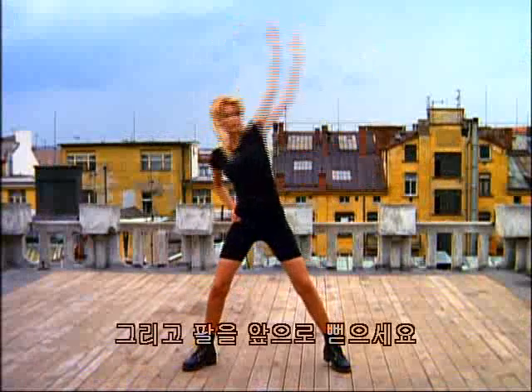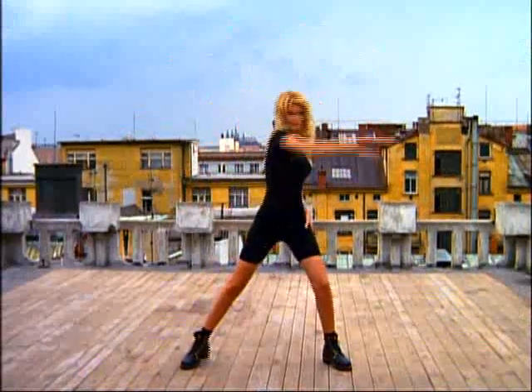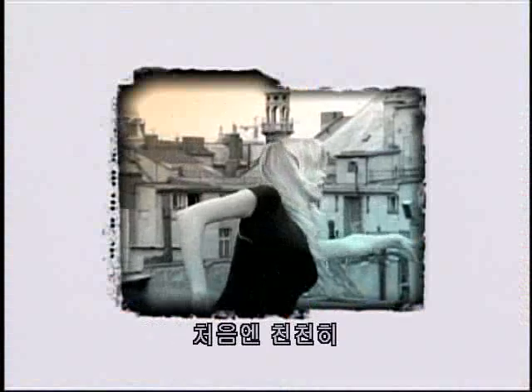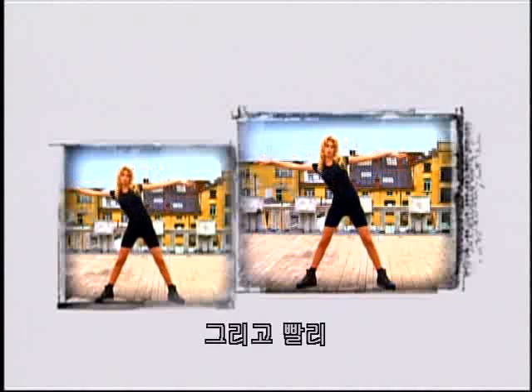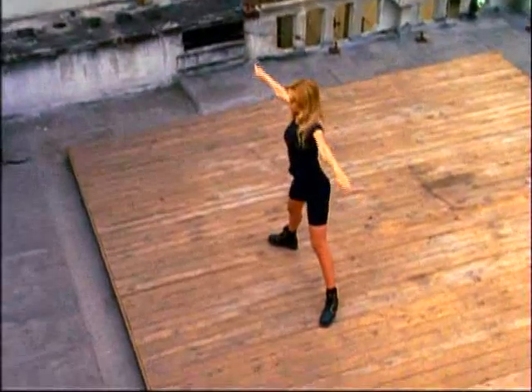Now reach with your arms in front of you — one, two, three, four, five, six, seven. Now side to side from the waist, first slowly, then quickly — one, two, three, four, five, six, seven. And slow.